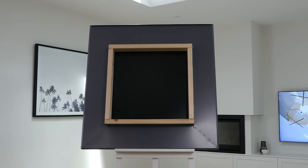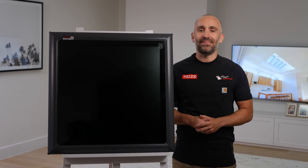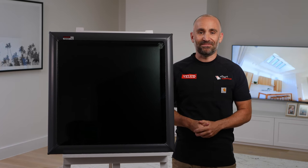Us folks here at the Skylight Warehouse can help with technical advice, drawings and installation, no worries. You can also check out our handy videos on flashing options here on the site for more information. Thanks for watching.